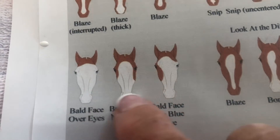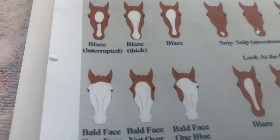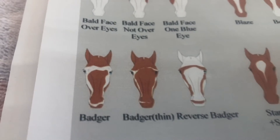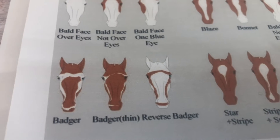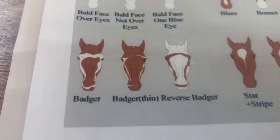The bald face: the white is not over the eyes — it has to be really up high and covers most of the face. This horse here has white that comes down really low and then splits off differently, making him more like a thick blaze. Your bald face would be much higher and split off. Then there's the badger — a thin and reverse badger — more common on pinto coloring, like Shetland ponies, mustangs, and paints.